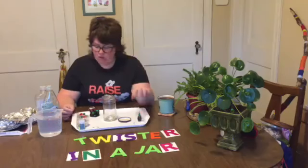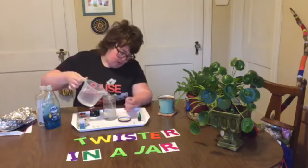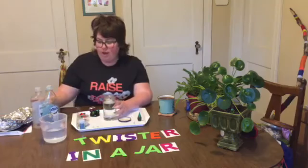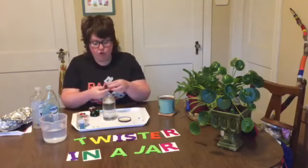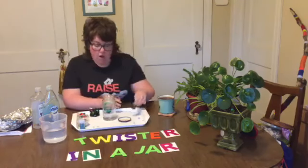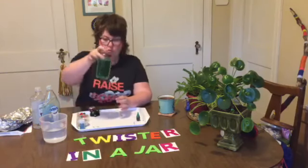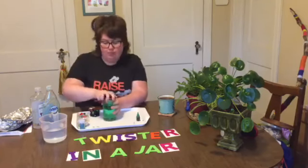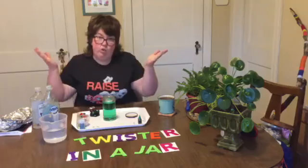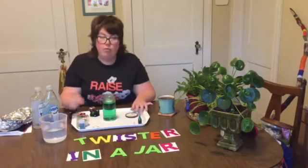I'm going to do green — because what color is the sky when it looks like there's a tornado coming? Have you ever seen it? It looks really greenish. So I'm filling the jar with water, not all the way but right to the little bump where it starts to curve upward. I'm going to color my water first. You don't want to use a lot of food coloring because if it's really dark it'll be hard to see your tornado, so lighter is better. I did just one drop.